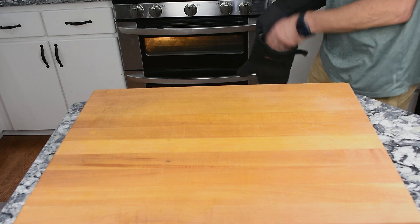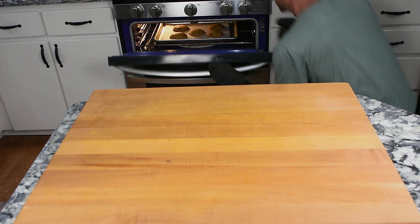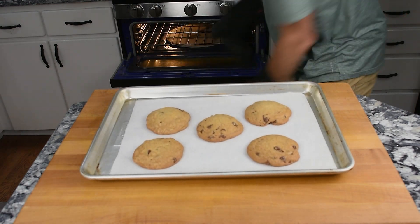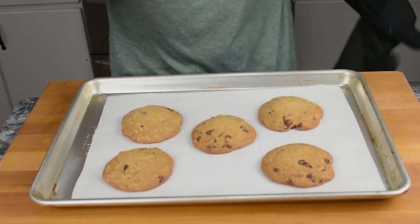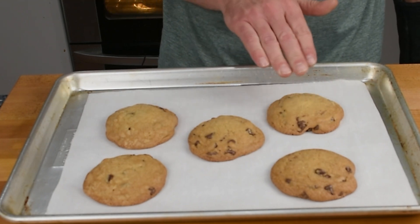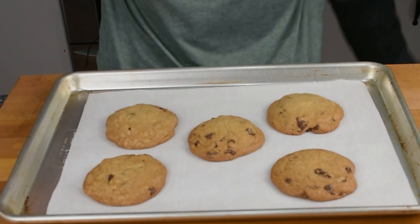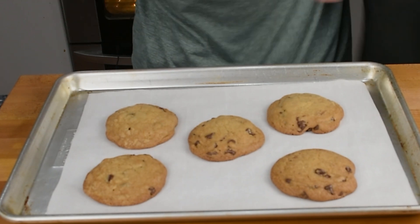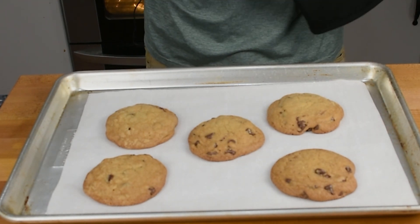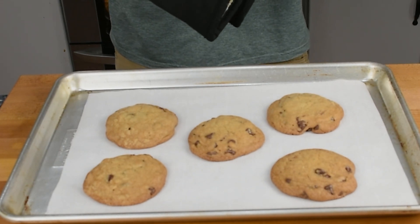It's been about 24 minutes total. Let's take these out and see how they look. I think this is just about right — though a couple of them are a little overdone. They're not fully done yet — they need to sit for another 10 minutes. This one looks the best: cooked around the edges, but the middle is still kind of puffing up. The ones that went a little long will still taste great. They'll continue cooking a little bit, and the middle will settle down — this is a trick to help keep them nice and chewy.